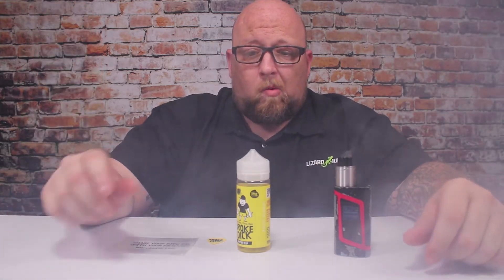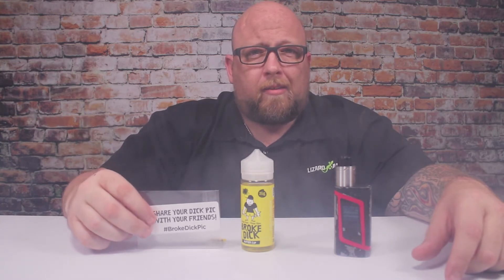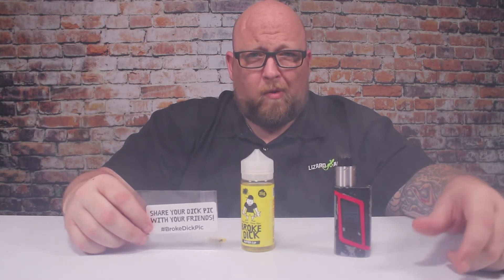So yeah guys, there you go — Water Cup by Broke Dick. Buy yourself a bottle. I believe it's $23 for 240ml, so it's like buy one get one free still, which is awesome.